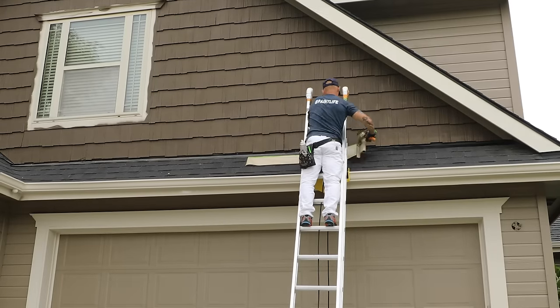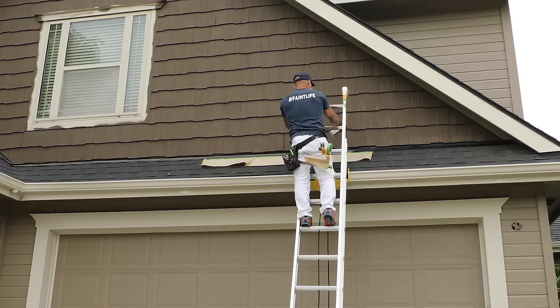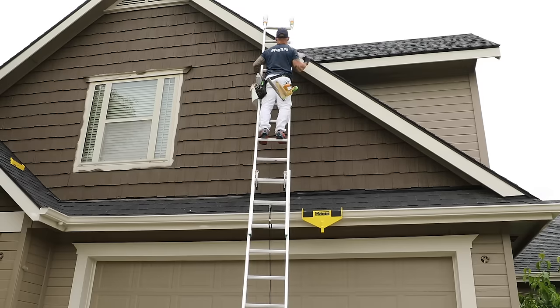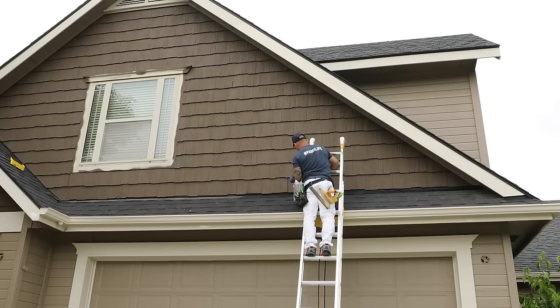Once again there's more overspray on the flashing, so we're taking care of that at the same time — rolling over the flat black to cure that overspray problem. This was one of those things where you wonder if the customer will notice, and they did come home and notice. They were extremely thankful we took the added time to do it. It did take a little time, but it just gives you that polished look to your final product.